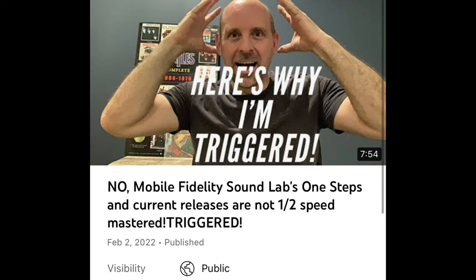I also think Mobile Fidelity has to clean up their customer service department in terms of transparency and communication. About six months ago, one of my viewers got an email from customer service because he was asking about the half-speed mastering of their albums. It turns out, I don't think a lot of people knew until my video aired that since around 2013-14, Mobile Fidelity doesn't half-speed master their albums any longer. I think in order to build trust back, customer service needs to be fully aware and transparent, so customers feel satisfied and know what they're getting.